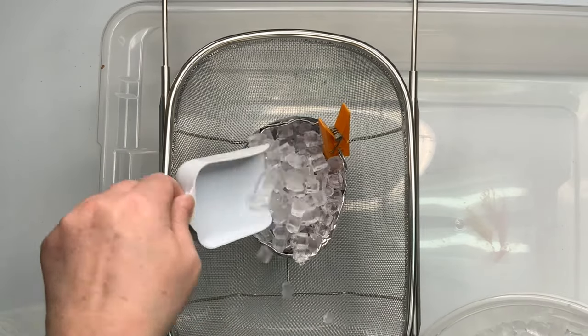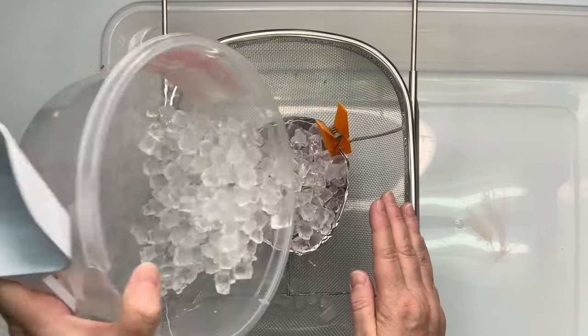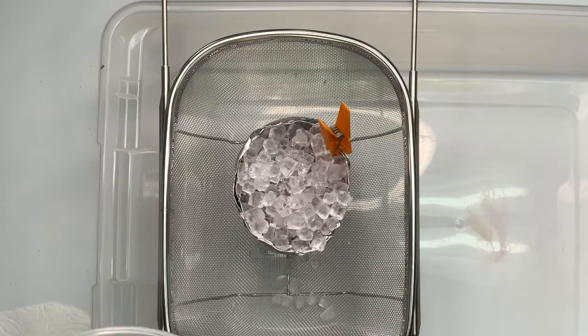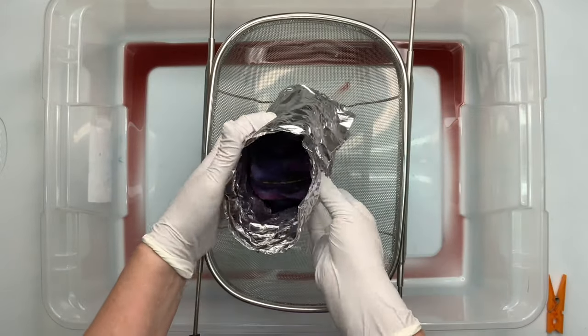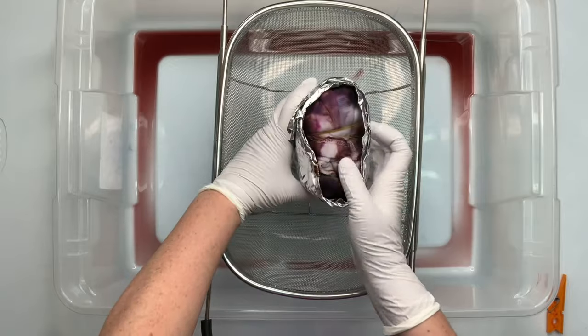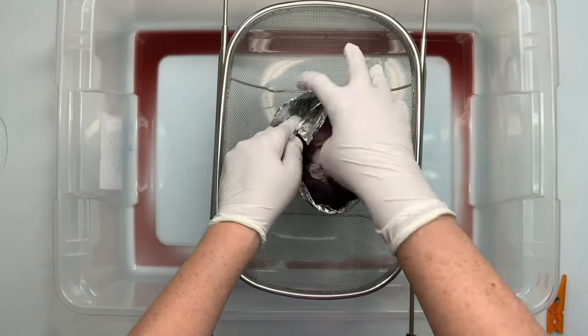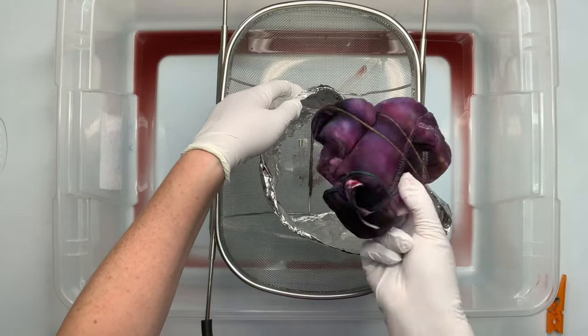Now I'm just going to add my ice. I did not add soda ash because the shirt was already pre-soaked. From my past experience, I know I'm going to have to flip this shirt over and repeat the process — I will add the soda ash then. So if you look here, the dye didn't make it all the way through, so I'm just going to flip it over and repeat the process.